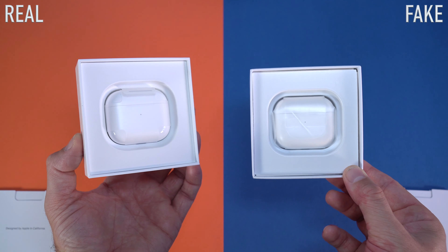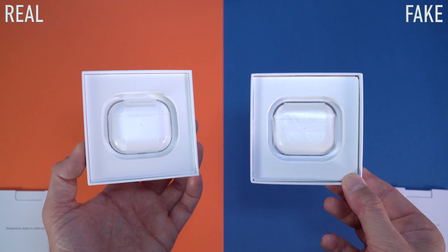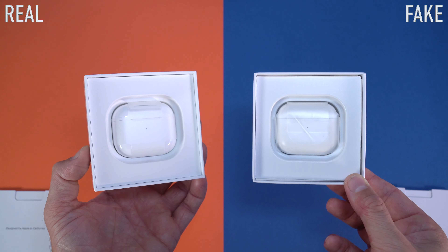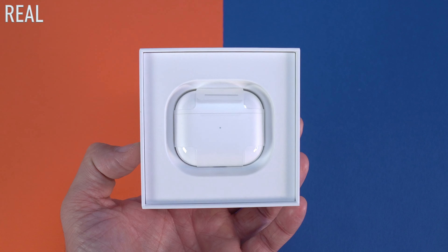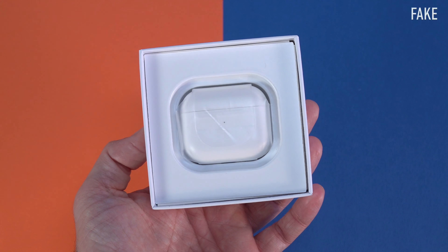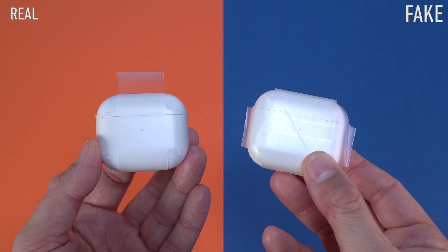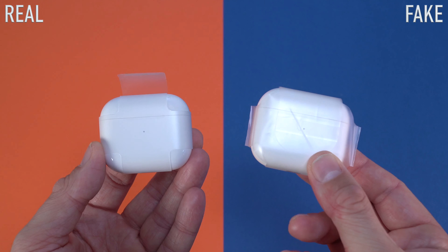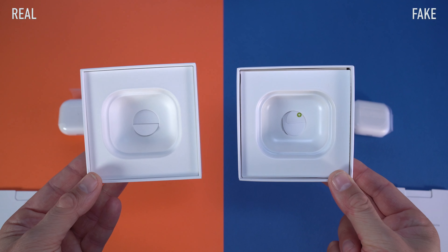Not that big of a difference for the user manuals. Once you remove those booklets you're going to get to see the charging cases for the AirPods, and you're going to have to pay attention to that plastic wrap on the charging case. On the original box that plastic wrap is perfect; on the fake one it doesn't look that great. If you see something like that you're definitely looking at the fake box.